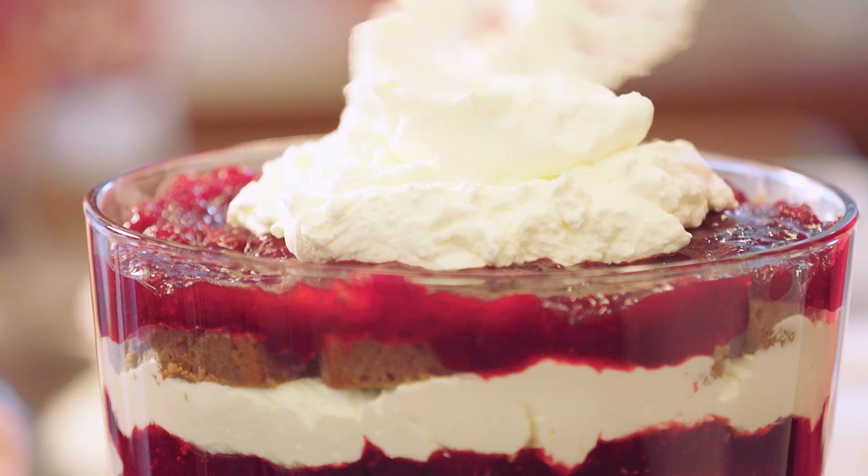Trifle is a perfect do-ahead dessert because it needs to sit at least four hours, and preferably overnight, to meld all the flavors and soften the cake.